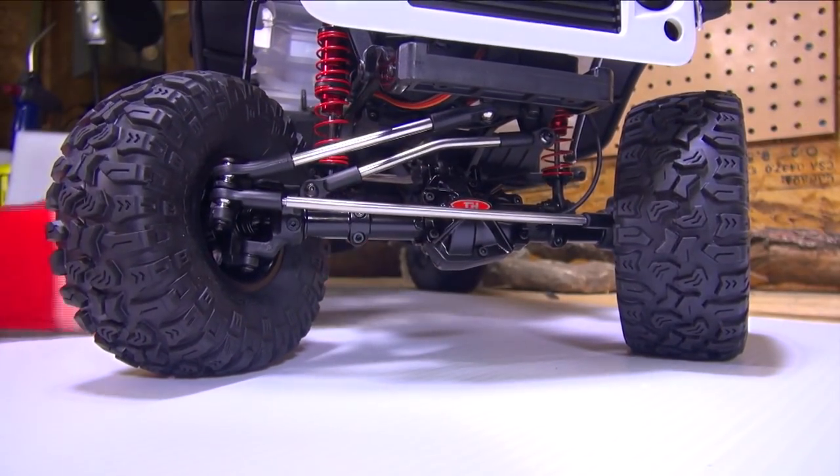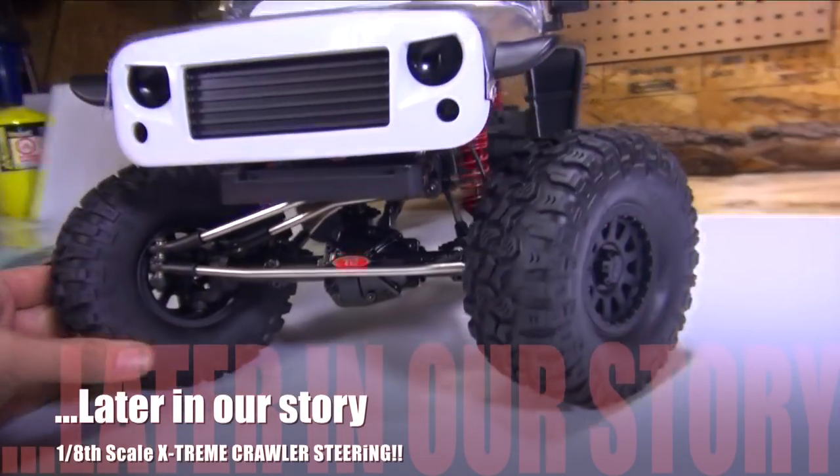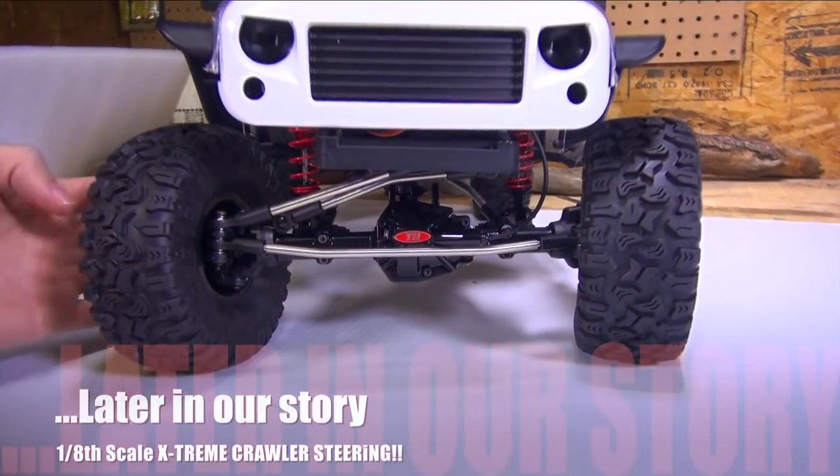Oh my gosh, look at the amount of twist on those tires. The steering throw.